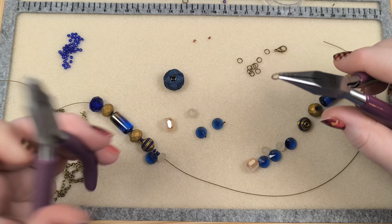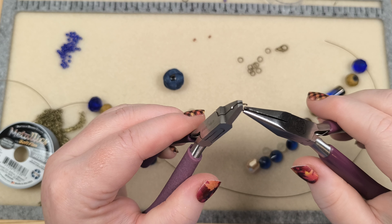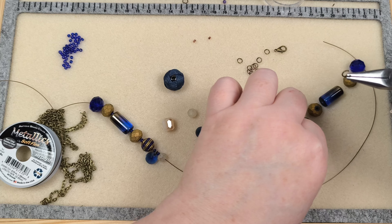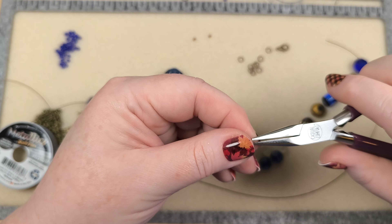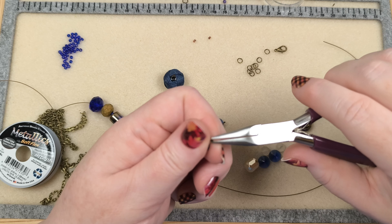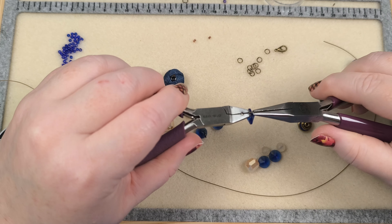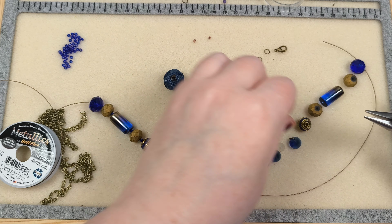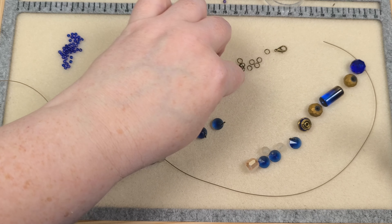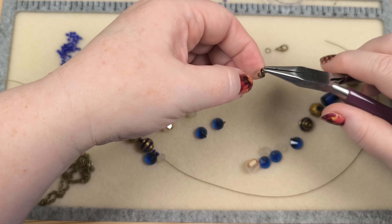This is that Noxzema blue — cobalt blue. My great aunt collected glass this color, like glassware. She had like entire display cabinets full of them. They're really pretty.